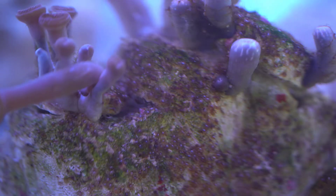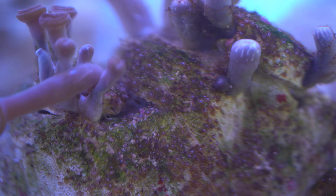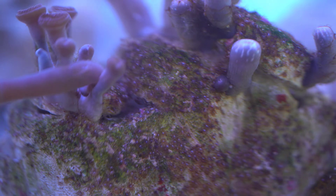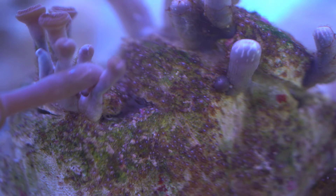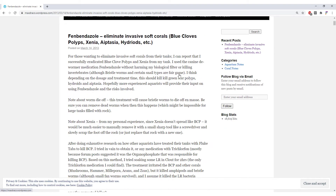Upon further research on the internet, I have found this interesting article from the Max Draco website which claims that you can kill blue clove polyps with fenbendazole. I have decided to try this method on the tank. If you're keen, you can have a look at the Max Draco website, which I have included in the description below.